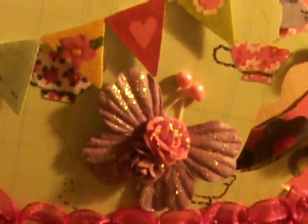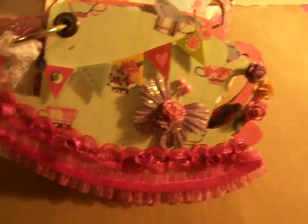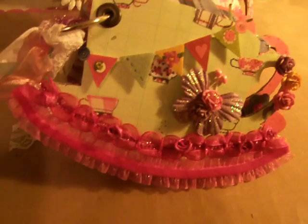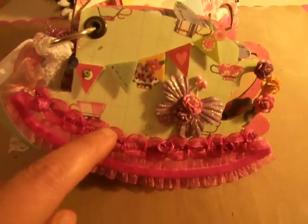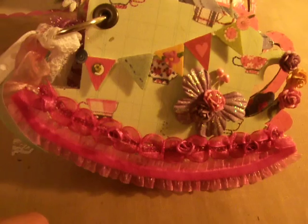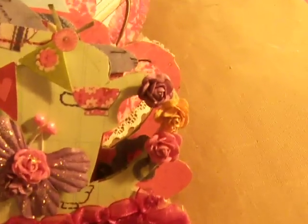I had seen her tutorial on that and just thought it was so adorable — it's really, really cute and very simple to make. The bottom lace here is just a lace that I got at Hobby Lobby, and this top lace here with the little rosettes actually came from Recollections, and then there are some Recollections flowers right here on the handle.